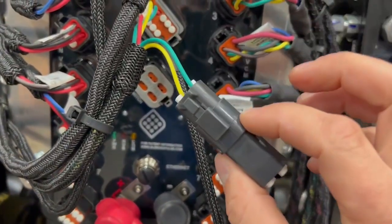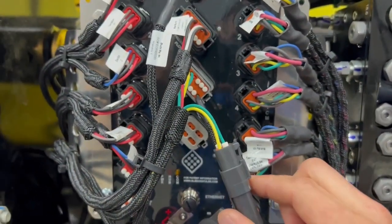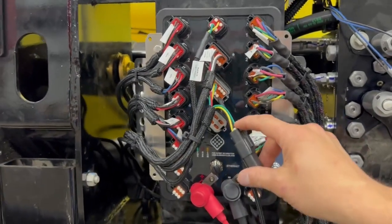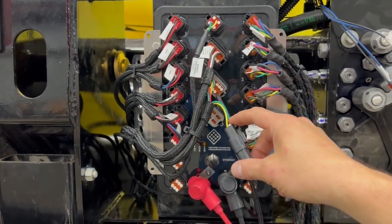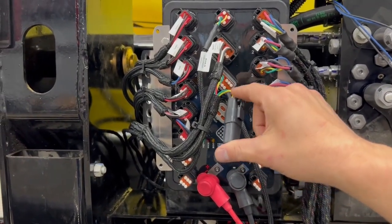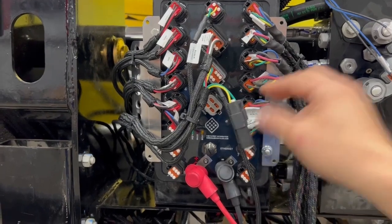We have one dongle hanging off of here — this is for a CAN terminator. In this use case, we did not need to terminate this connection right here to pull up on the bus. In the event that you would need a terminator, there is a spot here to install one.